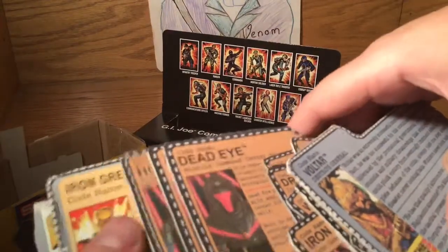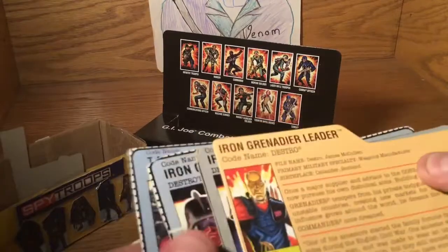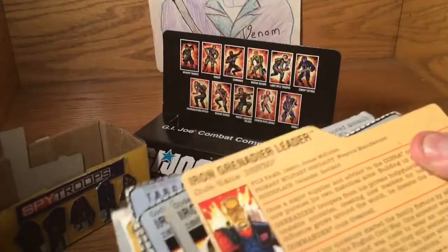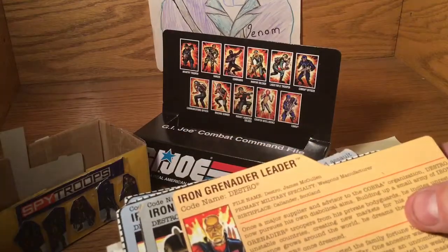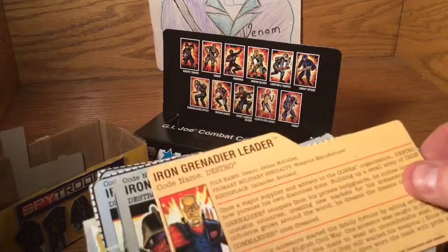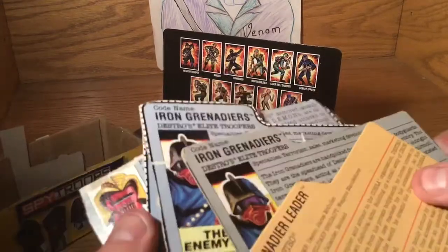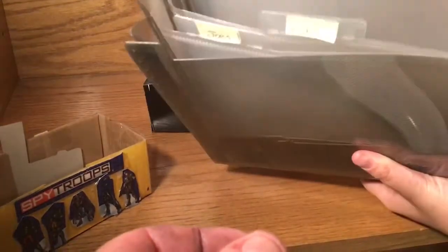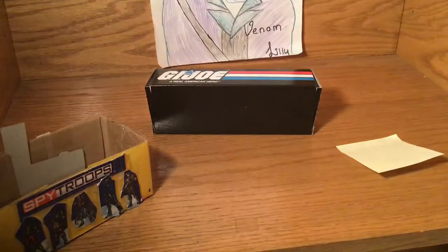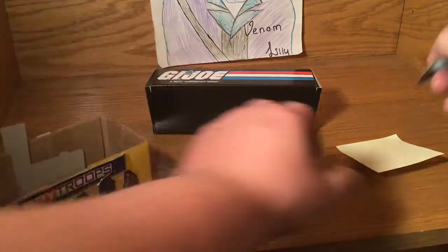I'm just going to put them in so we don't spoil any for the videos. And here are some actual Hasbro ones. We're missing Iron Grenadier now - we'll make another one. Here's Destral, Iron Grenadier Soldier, Iron Grenadier Soldier. This is why I have two binders, because this is already full and I can barely shut it. I think Cobra and Iron Grenadier are tied now, but not by cards, just by thickness.